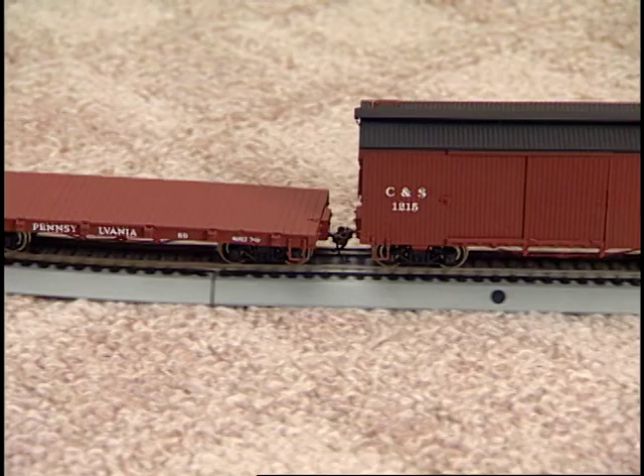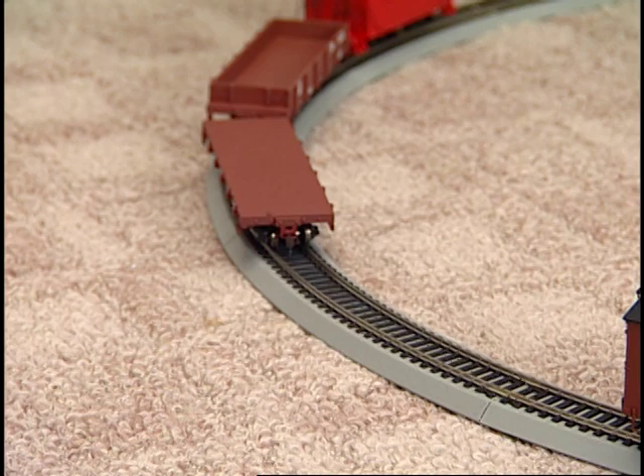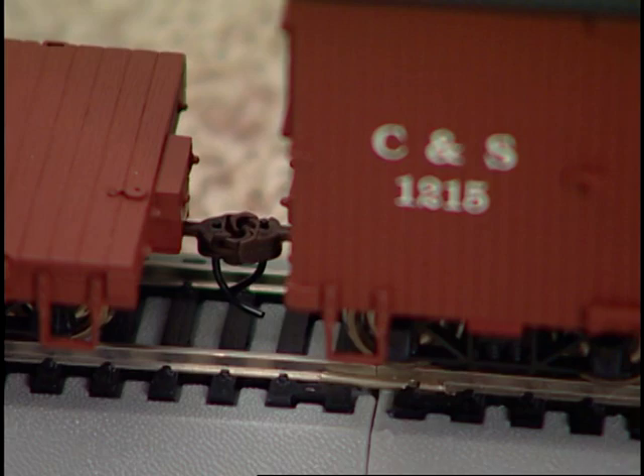With a little practice, you can give the dropped cars a bit of a kick to push them to their desired location. This is especially fun when you've expanded your railroad with switches and track sidings. In any case, to recouple any two cars, gently push them together again.